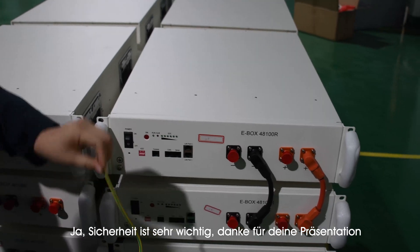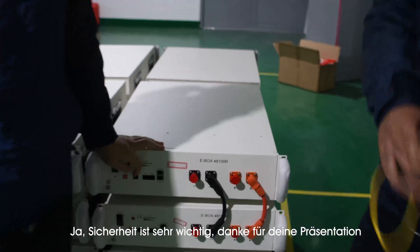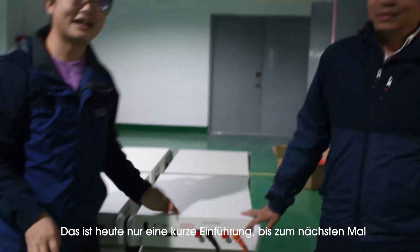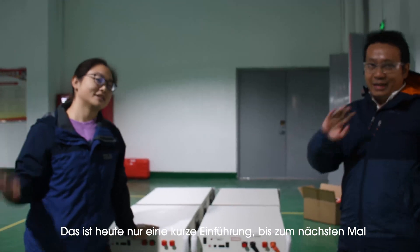The security is very, very important. Yes. Thank you for your presentation. That's all for our brief introduction today. See you next time. Bye.